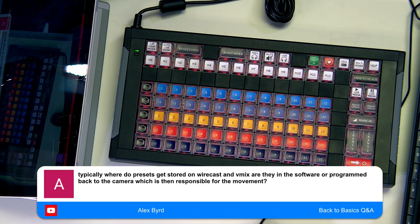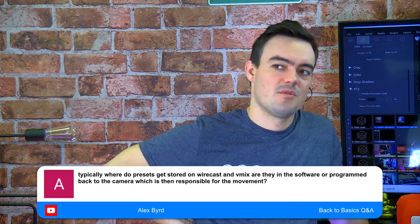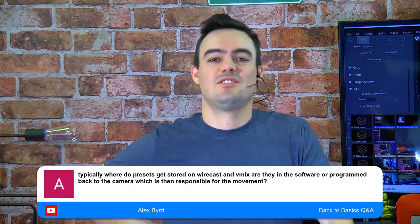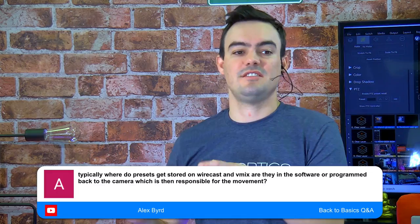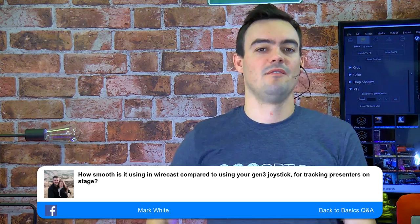Where do presets get stored in Wirecast — in the software or programmed back to the camera? The presets are stored in the camera. Wirecast saves preset 1, 2, 3, 4 and just tells the camera 'go to preset 1' — the camera already has the coordinates saved for that preset. The protocol used is VISCA over IP, which is very fast and reliable.